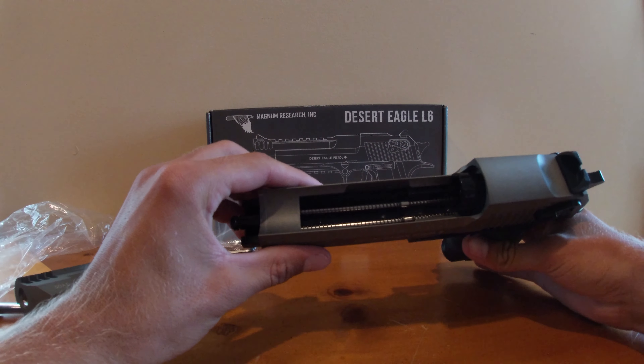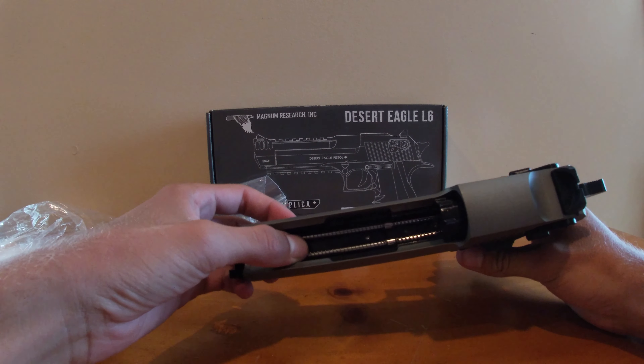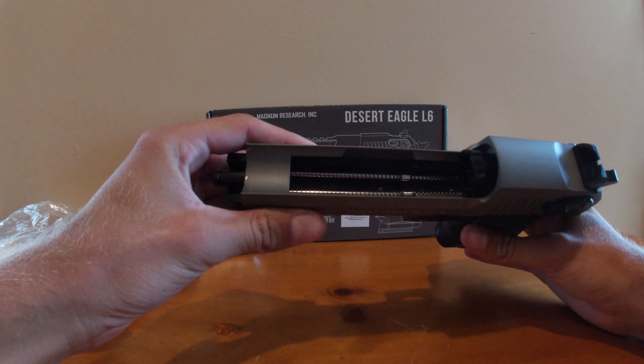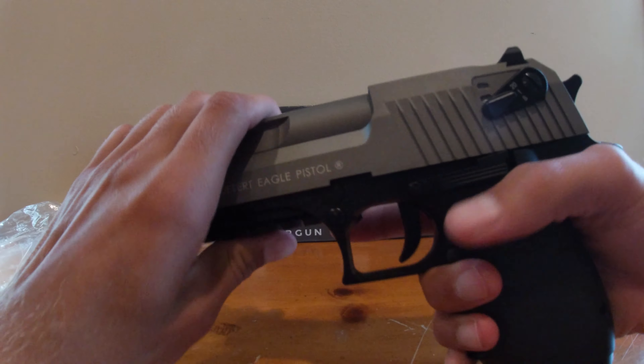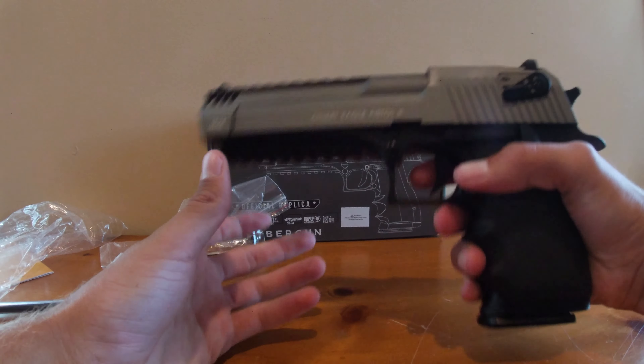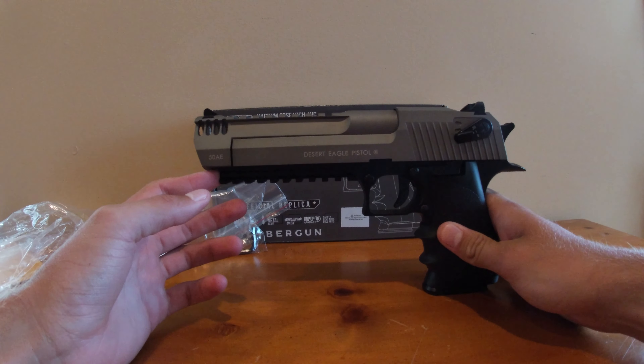On the lower you can take that part off if you want — I'm not going to. You have two recoil spring guides in there, just like the real one. Put it back together, situate that piece in there, push it together, and on that side lock it in. So yeah, that's the pistol.